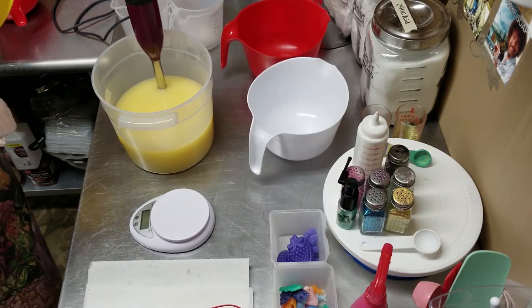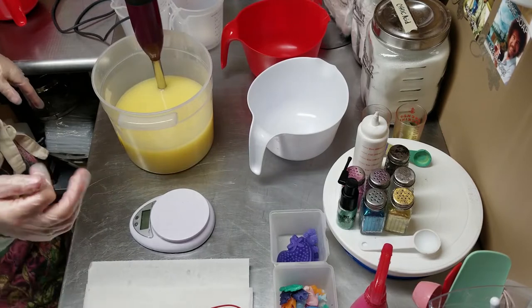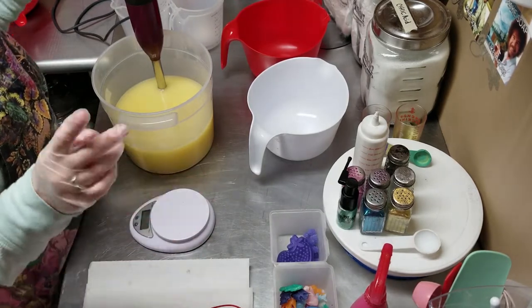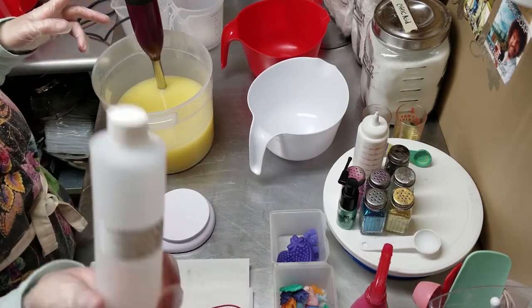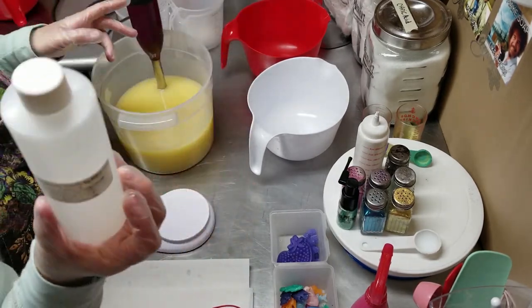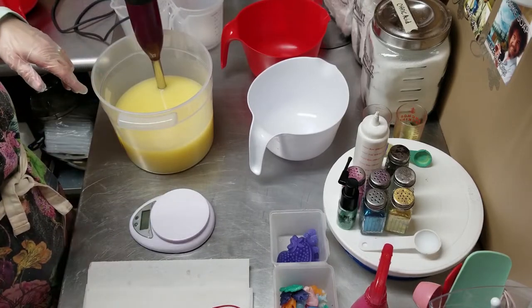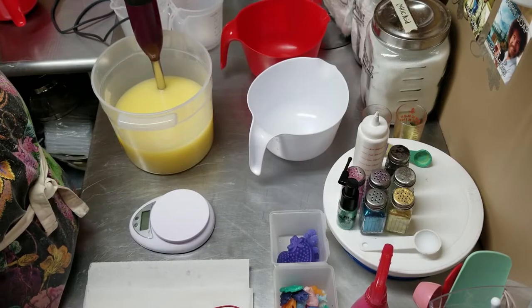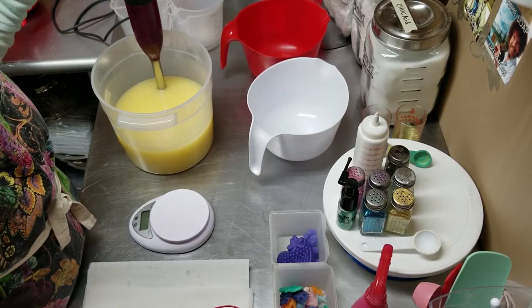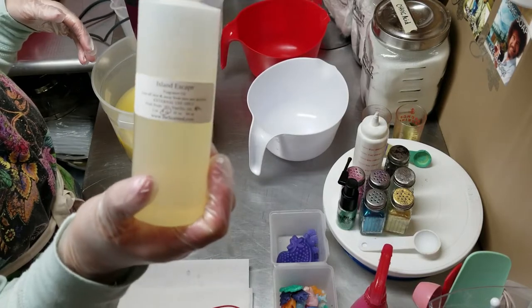I can only make two right now because I only have two more molds on their way. The first cake is gonna be the Black Raspberry Vanilla from Bee Scented Fragrance Oil. I think she has the best — other people might disagree, but I think it smells the most like Bath and Body Works.